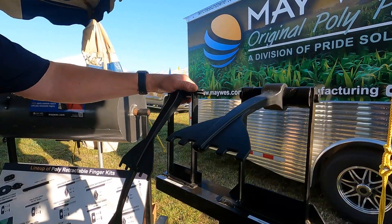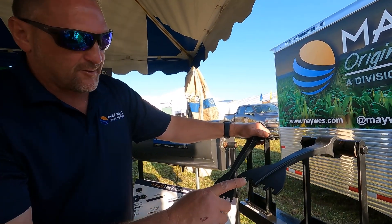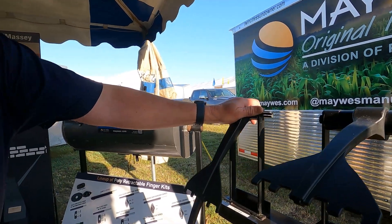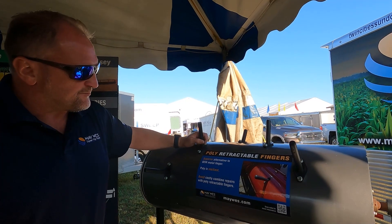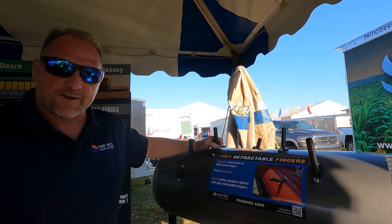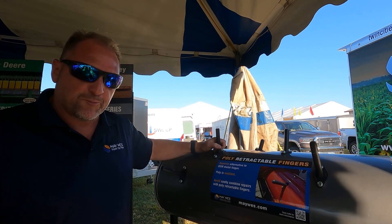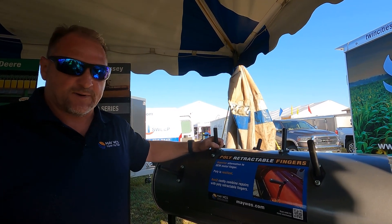And don't forget, pull more crop across that cutter bar with our ever popular Five Finger Quick Tines. And who wants to take a chance of breaking metal retractable fingers? Check our Poly retractable fingers — designed so that if they do break, they will disintegrate, not affecting or harming the threshing system of that combine.